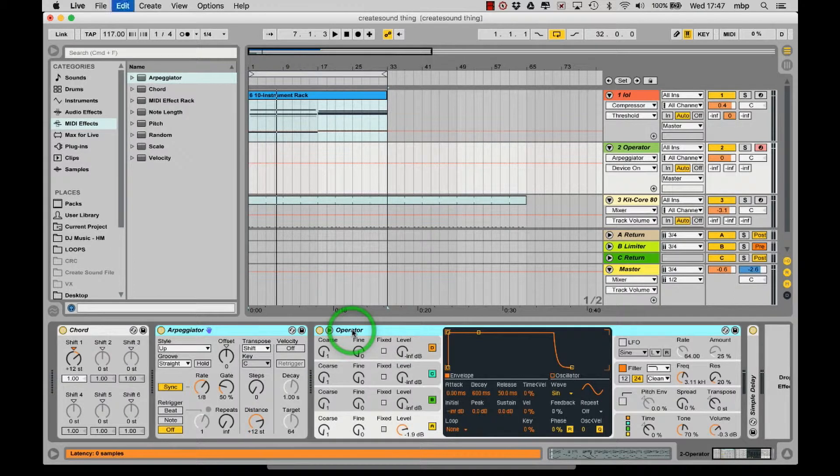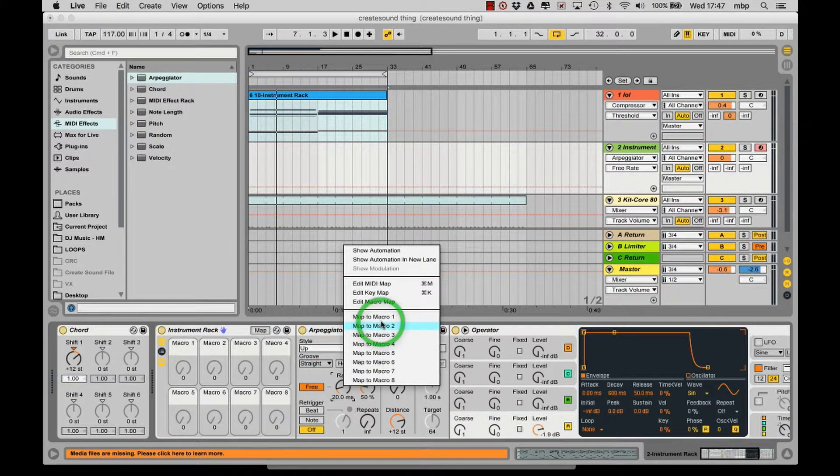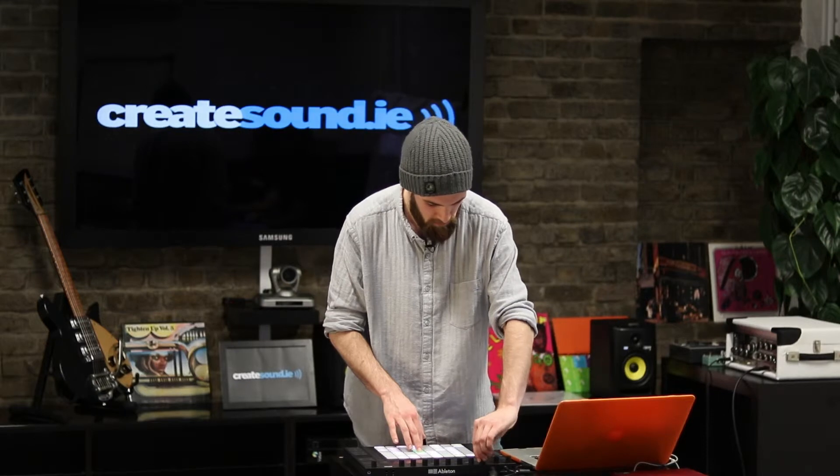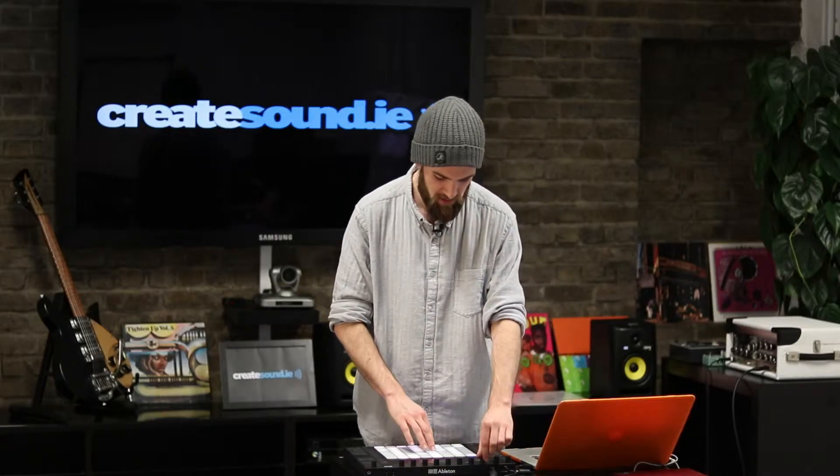We're going to group together the arpeggiator and the operator. We're going to map the sync rate to macro 1. That gives us control of the time. I like to invert the range because it makes more sense to me to turn up a dial and for it to become faster.